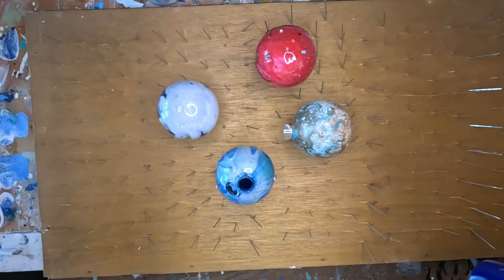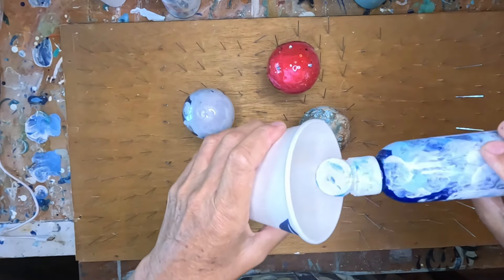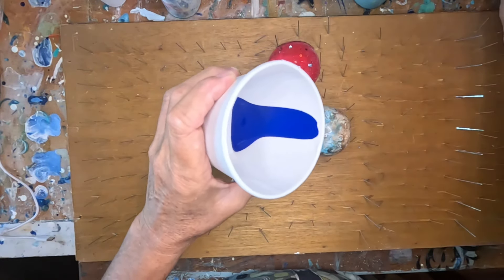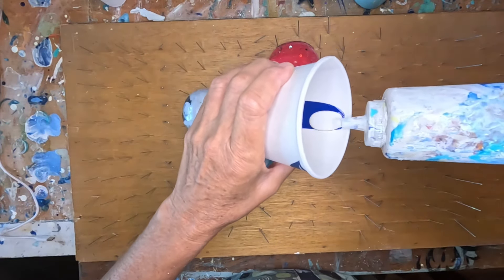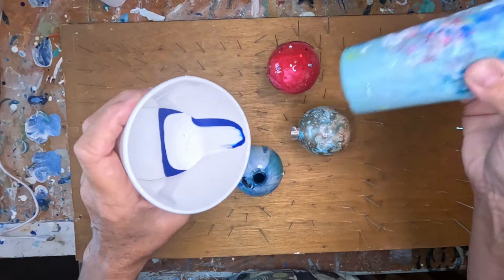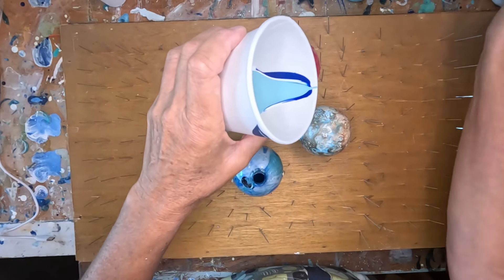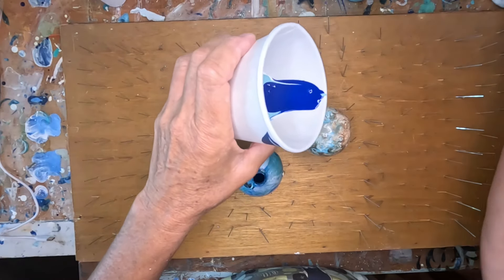From the side, I'm going to start with blue and then add white. My white is Apple Barrel, and this other one is Art Smith maybe. You just layer your paints the way that you want. This blue might be a little bit thick.